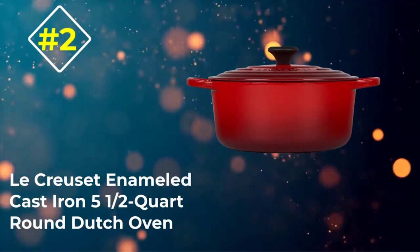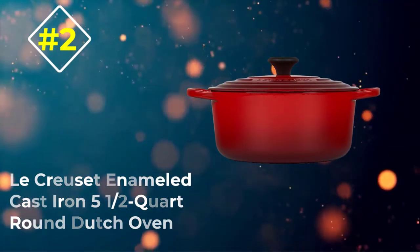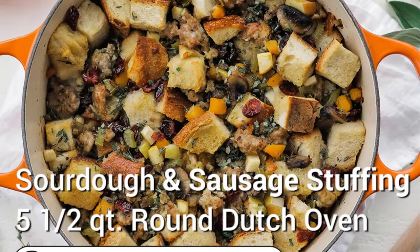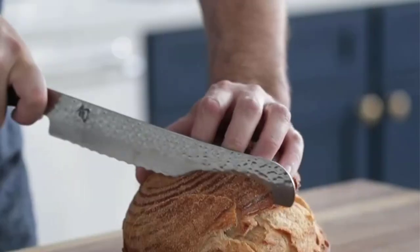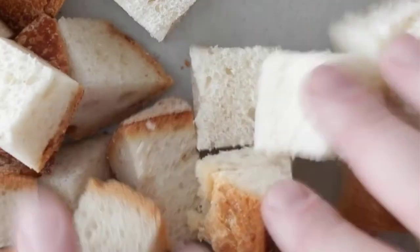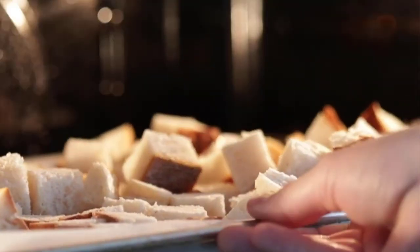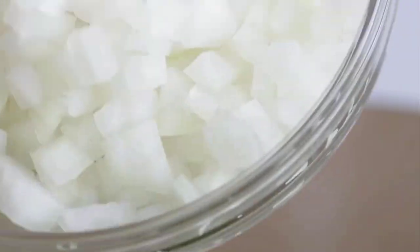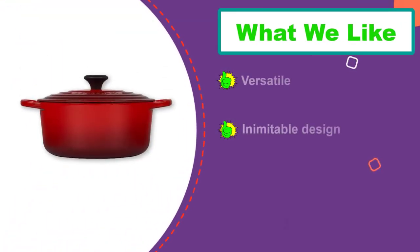Number 2: Le Creuset Enameled Cast Iron 5.5-Quart Round Dutch Oven. This pot is an all-around winner, but comes with a steep price point. It's big enough to prepare most dishes, but not so large that it's too difficult to move. It has an enamel coating so you can cook anything in it, and like most Dutch ovens, it can be used on the stovetop or in the oven. The knob is either metal or a composite material that's safe to 500 degrees.